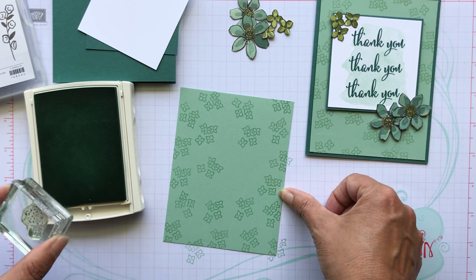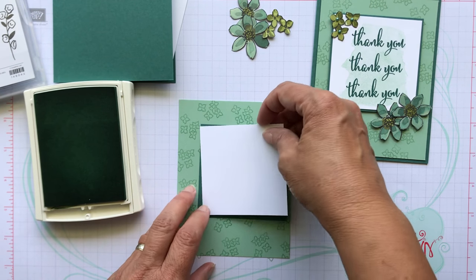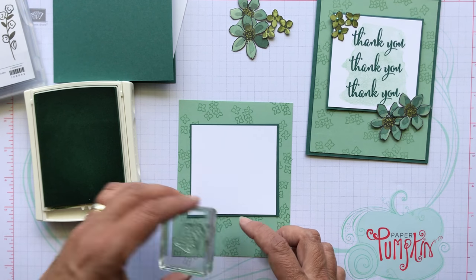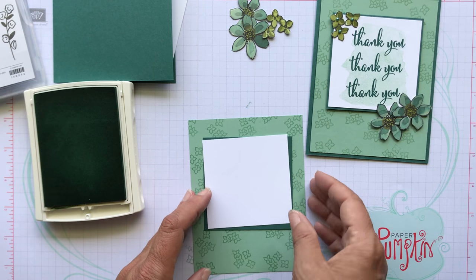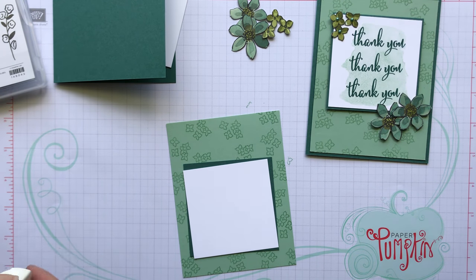Sometimes you kind of go crazy with this, but I think that looks good. When I put this layer on I'll be covering up the middle, so I think it looks pretty good. I probably should have put one more in there, but I think it'll be too crowded so I'm just going to leave it. Random is random, right?